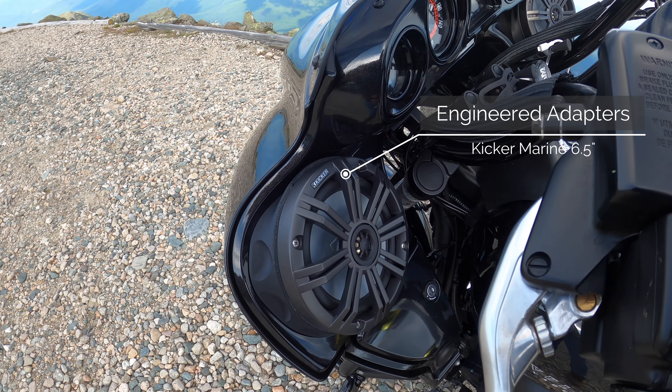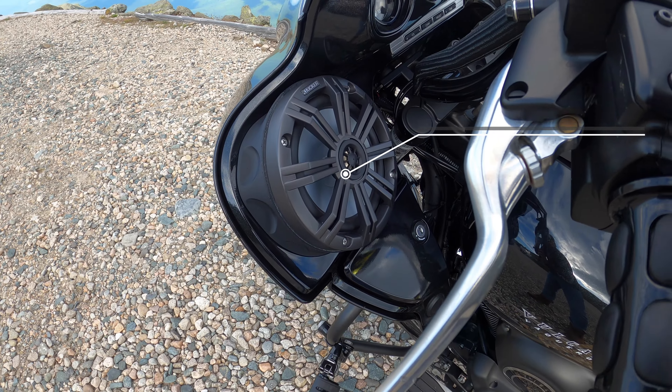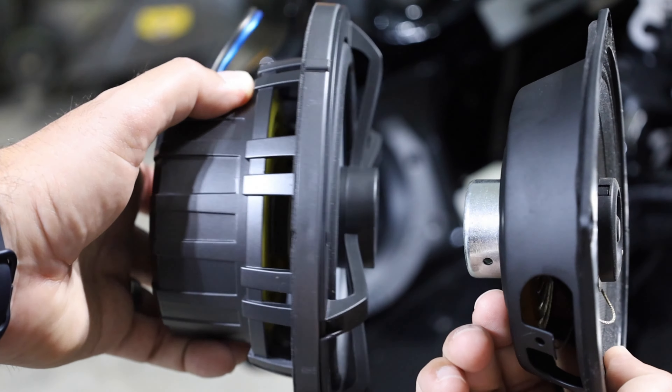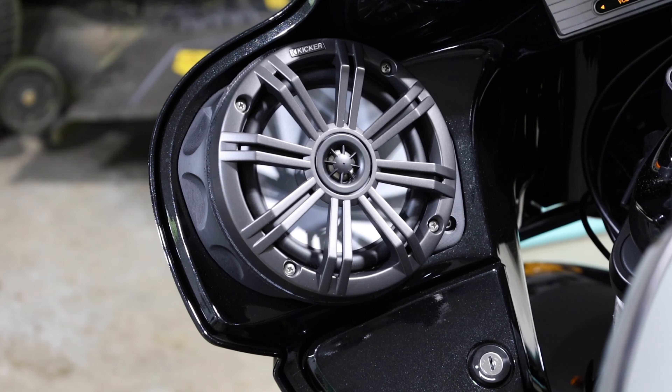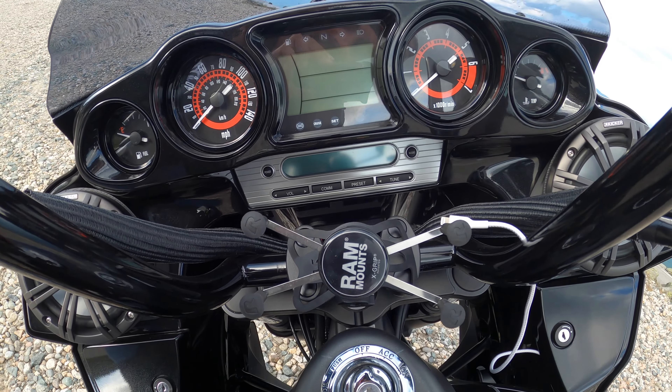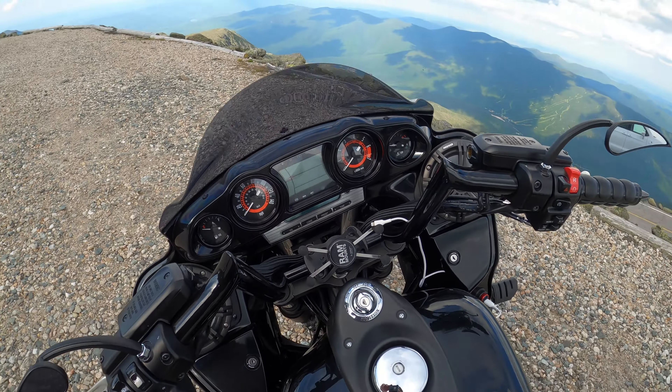I put the engineered adapters on this and six and a half inch marine Kicker speakers. They're pretty loud. You're definitely going to need an amp if you want to really rip this thing. And there's not the best Bluetooth option to sync your phone with the head unit, so you're going to have to replace the head unit. I use AirPods quite a bit with a closed mask, so I'm not sure if I'd do the stereo again. If you're running without a helmet or with an open face, you might want to do it.